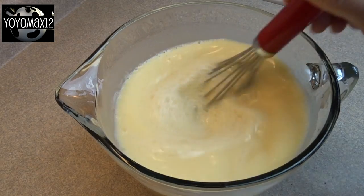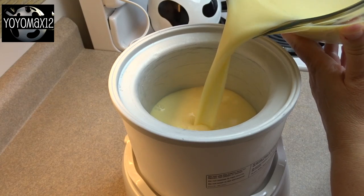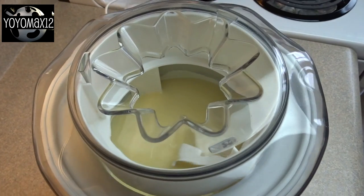Stir it together and you're done. That's it, no cooking. Now this makes a very large batch — my ice cream maker could only hold about half of that at a time, so I had to do it in two batches.